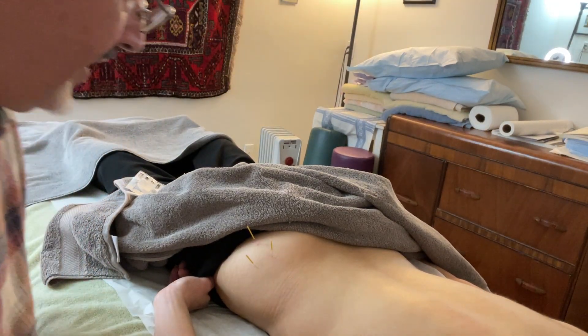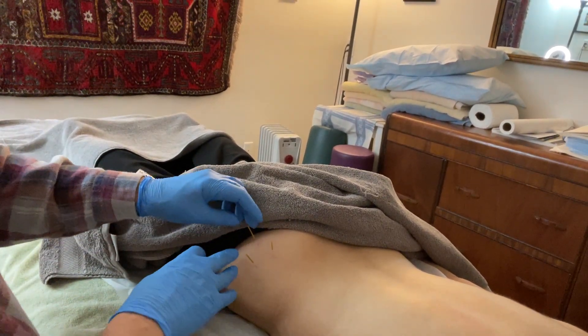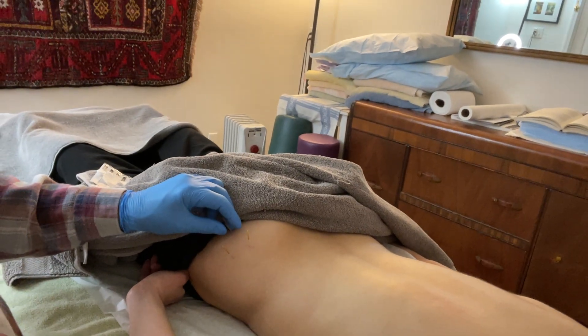Hi, this is Eitan Shalom, and I am here with my patient who is an athlete. She has trigger point pain, myofascial pain in her glute medius and minimus muscle on the left side.